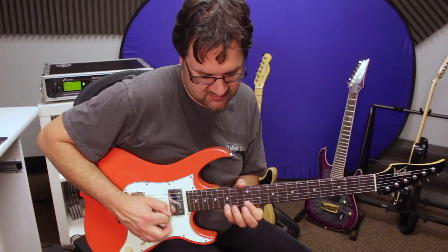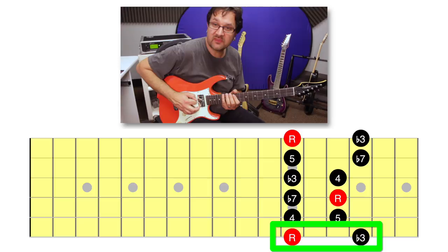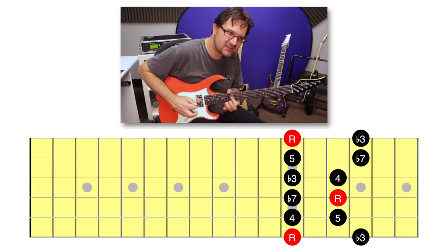Usually the patterns we use are two notes per string patterns, and usually there are only two shapes to learn. In this first position of E minor, for example, one shape uses the index and pinky, and the other shape uses the index and ring. And then we just need to learn where those fall.